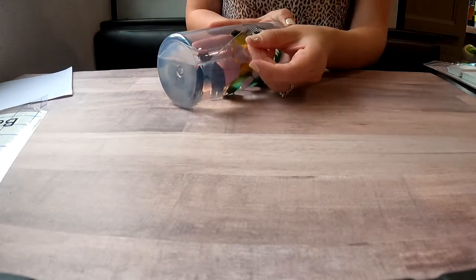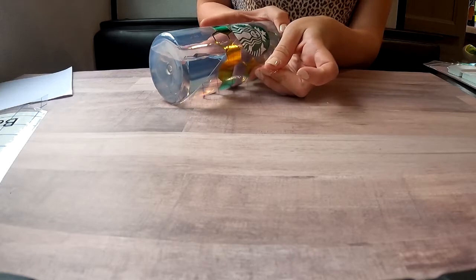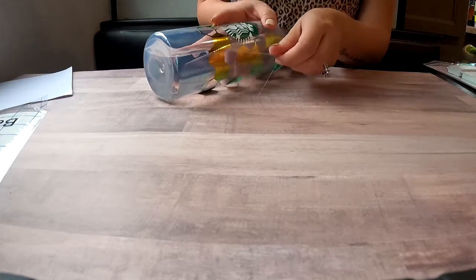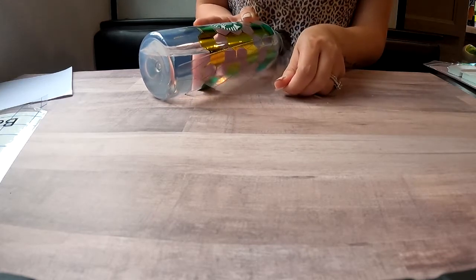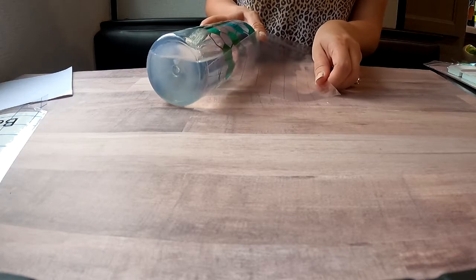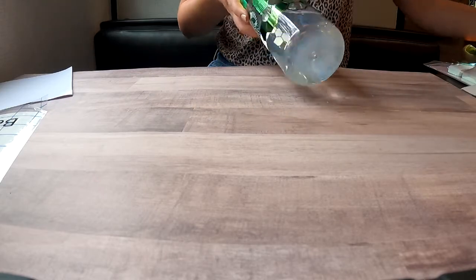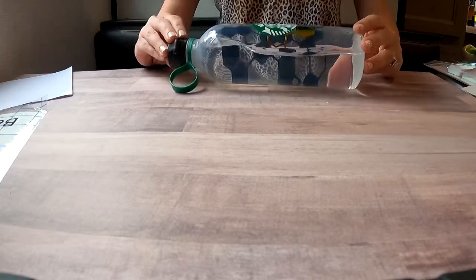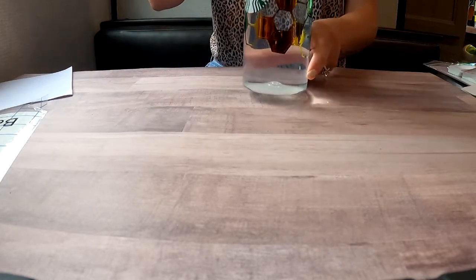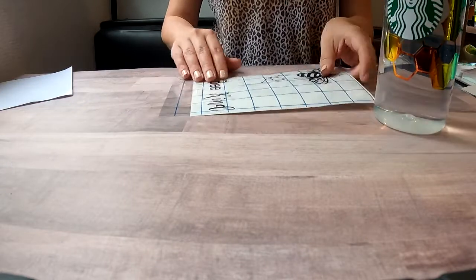I'm going to go ahead and peel the transfer tape off and hope that the honeycomb stays stuck — which they should, since I've done all my normal routine to stick them down really well. Side note you didn't see earlier: definitely make sure you wash the bottle or whatever surface you're applying to really well and dry it. Make sure there's no finger oils or anything — just nice clean and ready so the vinyl has the best chance of sticking.